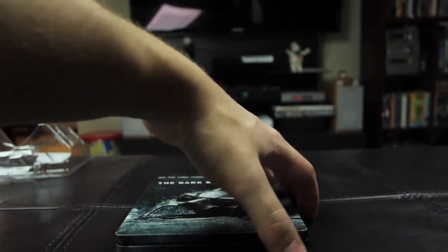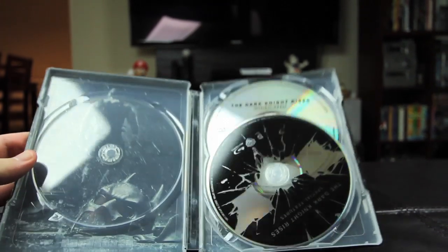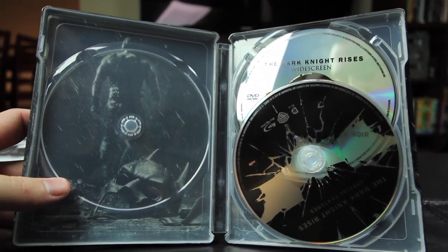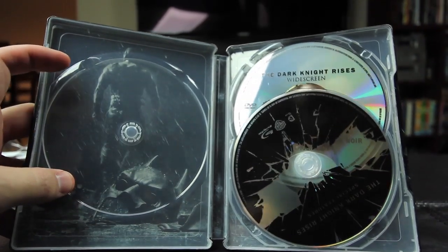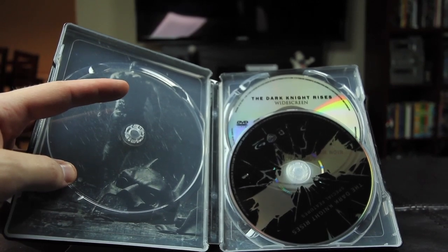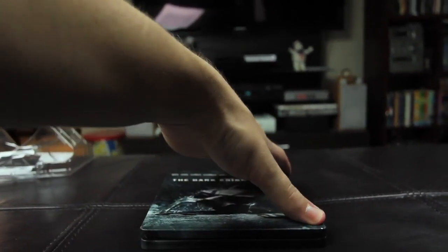If you get the Steelbook, take a look inside. That's where the Blu-ray would be right now — I took it out because, well, it's in my Blu-ray player right now. In the background you see Bane walking away from the broken cowl. And then you have the special features disc, and in the background there, the DVD that you're probably not going to watch if you bought this because you have a Blu-ray player.